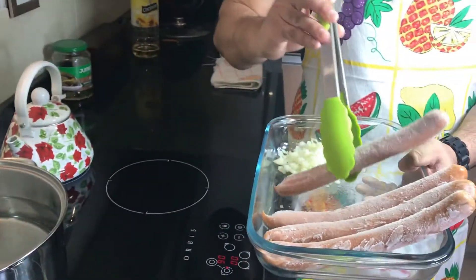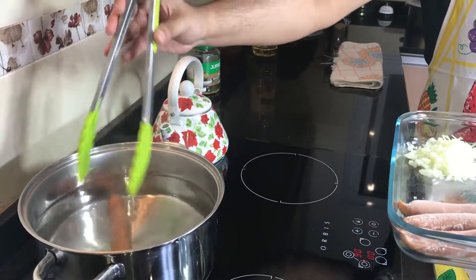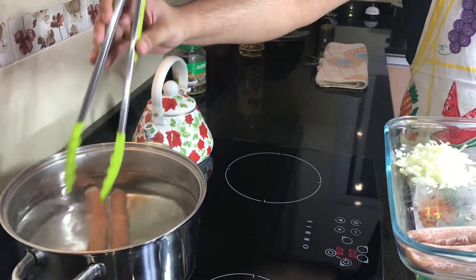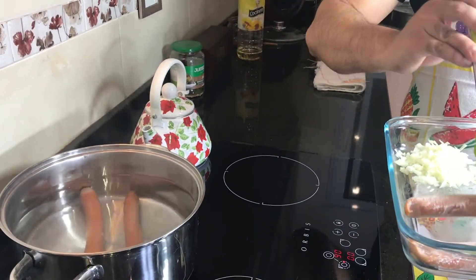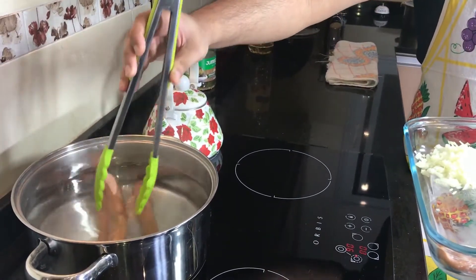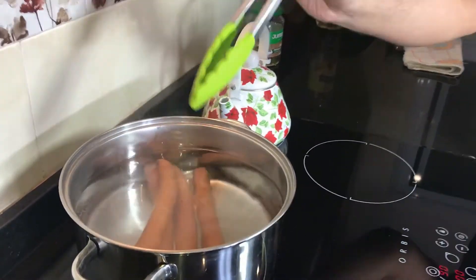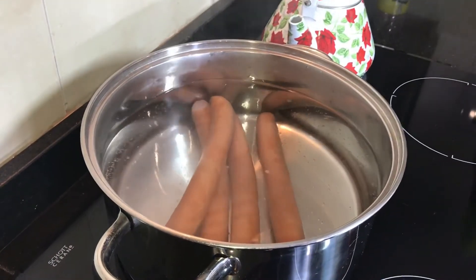I'm going to boil the sausages for five minutes. I'm not going to over-boil them because they're going to break. Five minutes in hot water on high flame.